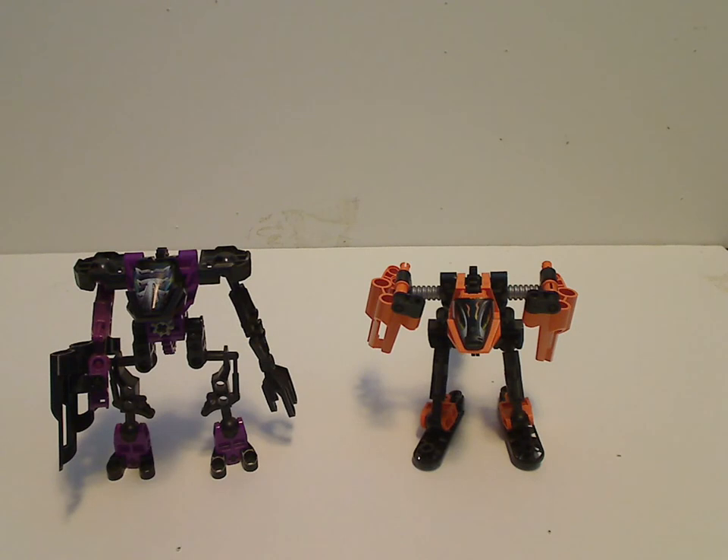Well hello everyone, and here we are with another Slizer slash Throwbots review for Throwback Thursday, and this one is on Spark and Flare, which are some of the most rarest ones that there are.